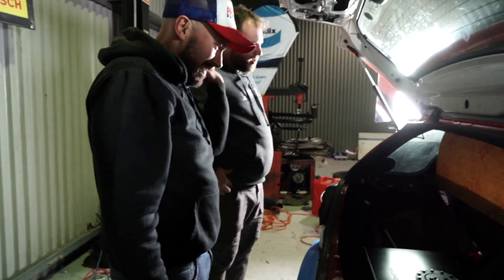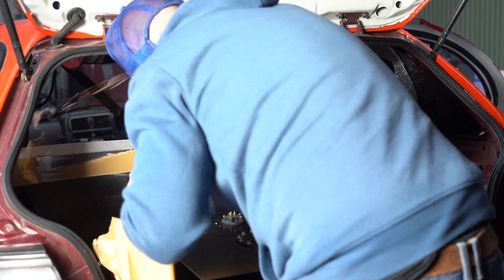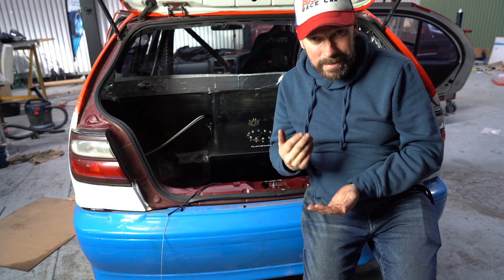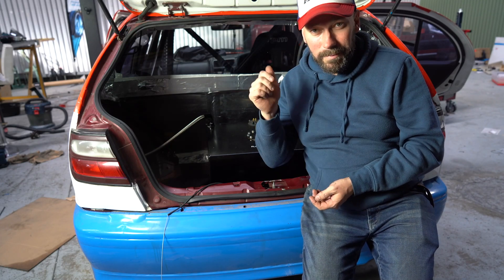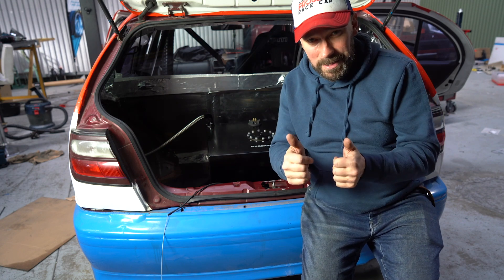I think we can call that a success - we can pat ourselves on the back with that. So we're 24 hours out from the race, it's the day before, we've got practice tonight. Fuel tank is in, it's plumbed, the firewall's in, we're good to go.